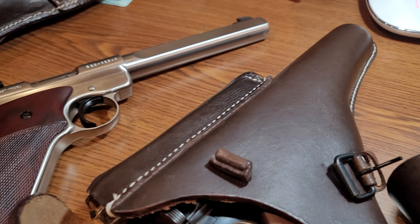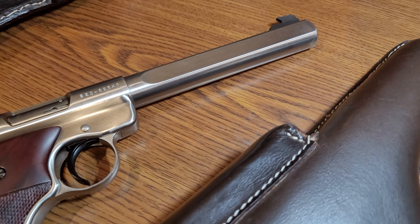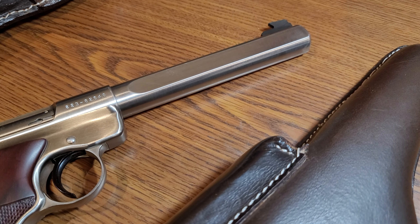Now, how about for this one? This one has almost a 7 inch barrel — 6 and 7/8 inch barrel. Longer. Would it fit? Yes, it would fit.